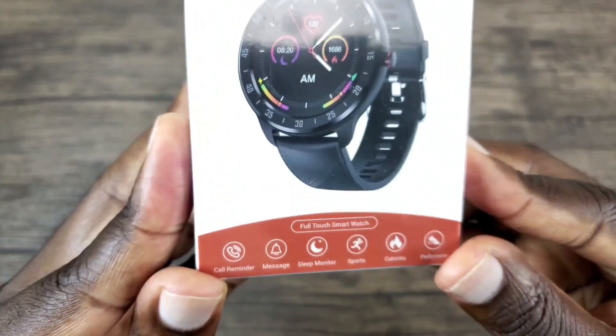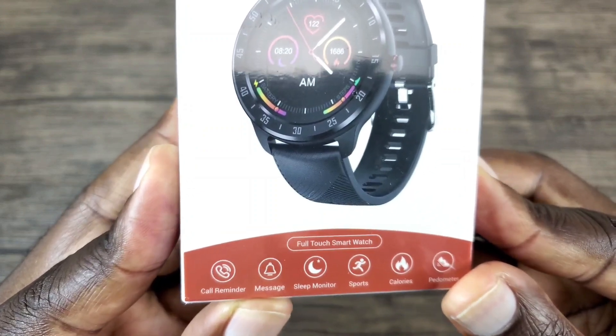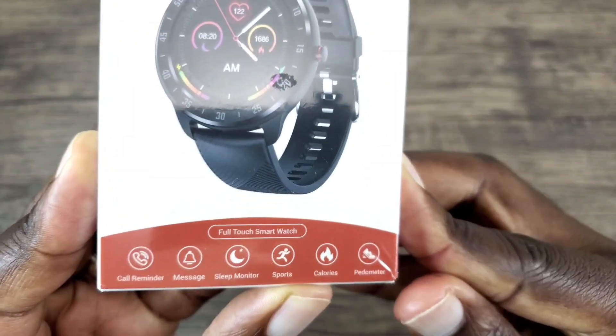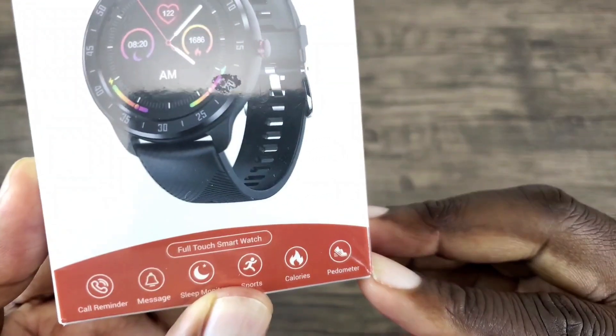Here are some of the key features it offers: it has a call reminder, you can check or read your messages, you can track your sleeping, it has 10 different sport modes, you can track your calories that are burnt, and it also has a pedometer.